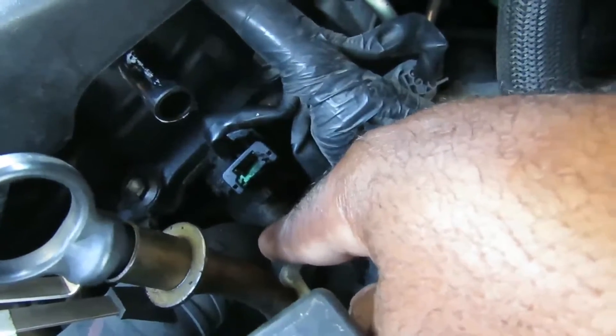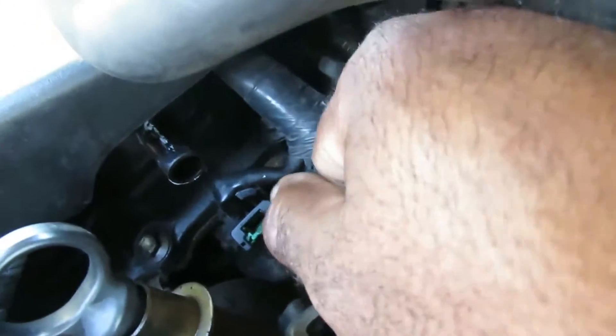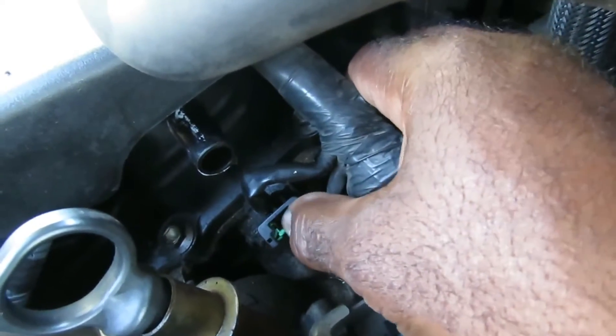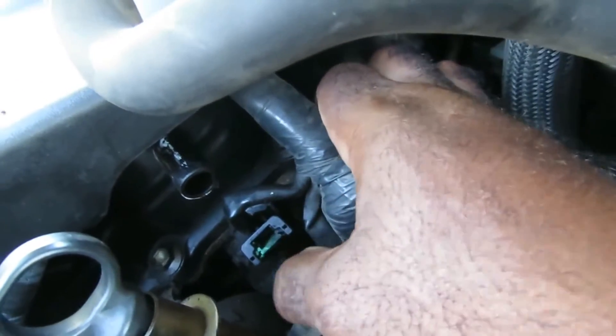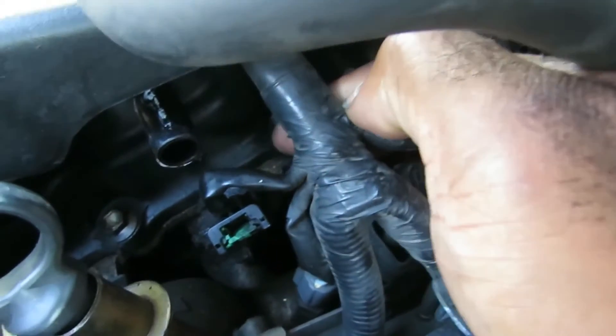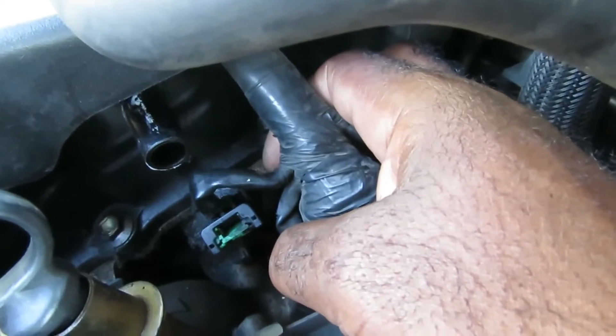Let's get a flat tip screwdriver. Now a lot of times on these Nissan plugs you've got a little green tab right here. What you're supposed to do is push that tab down — it's going to lock into place — and then pull it off. From the previous video, I had to push down on a screwdriver at the same time to unplug it.